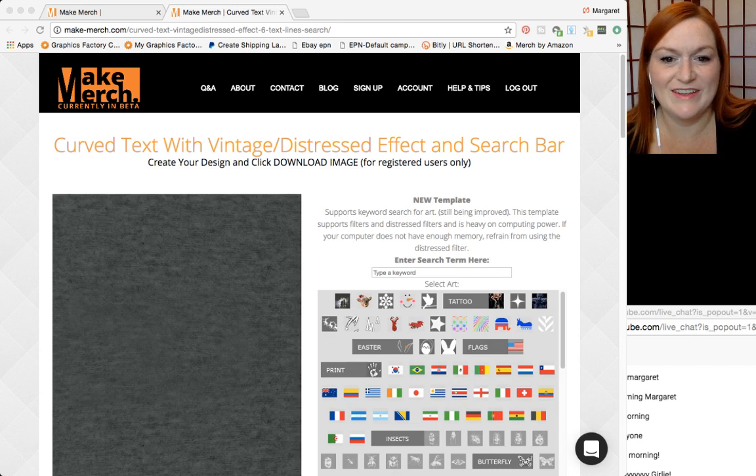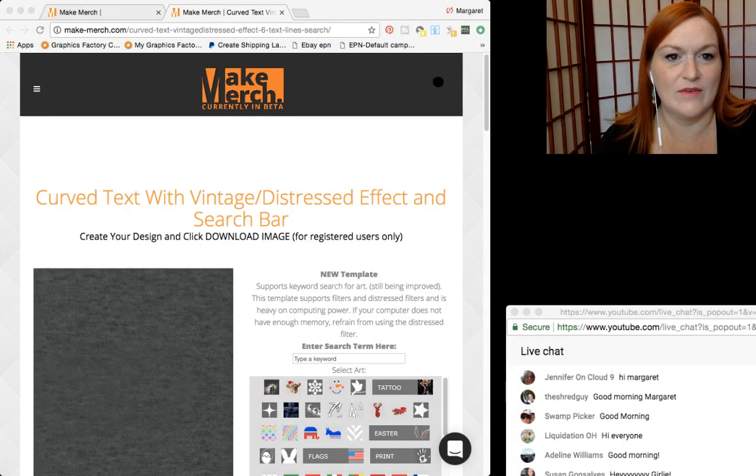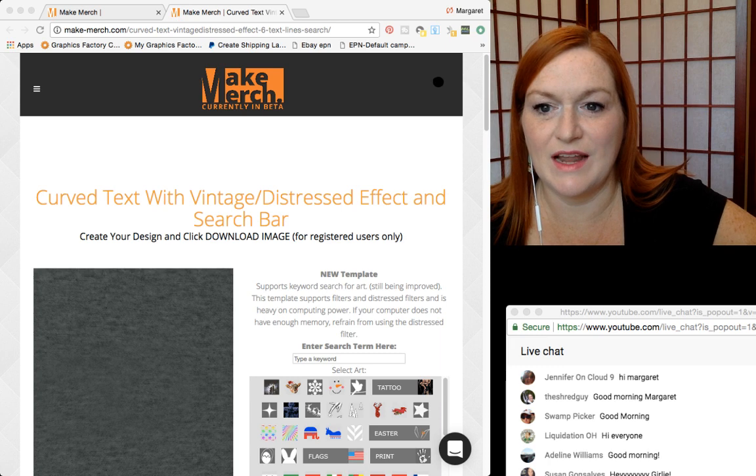So it opens up here — let's see if I can fix this. This is kind of ridiculous — scoochie, scoochie. There we go, that's a little better. There's always some fiddling that has to happen.